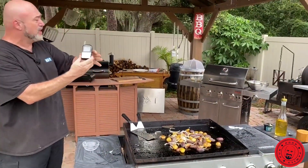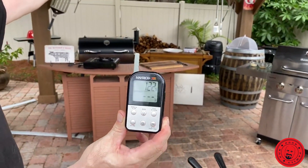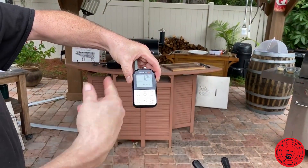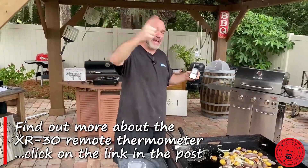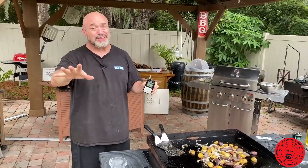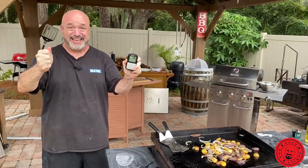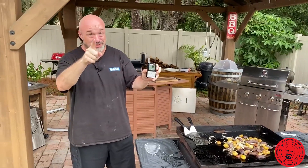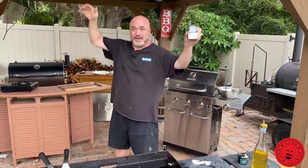I'll tout this again, you guys — thermometers, crazy important. You've got to have them, especially when you're doing a cut of steak running you 10, 15, 20 bucks a cut. You don't want to mess it up. It's got two different probes so you can keep an eye on your barbecue temperature and your food temperature. This is a very advanced thermometer, so if you click that link down there and have a look at it, do yourself a favor and read the instruction guide before you dive right into it. Simple enough to use if you read the instructions — and it's got that 500-foot range, so anywhere I go here, this keeps an eye on it.